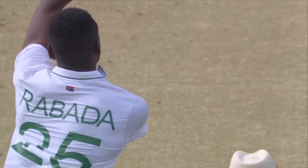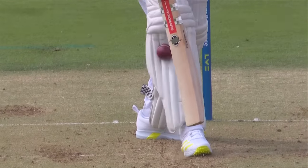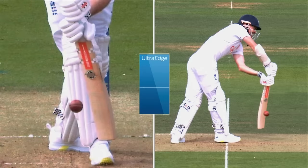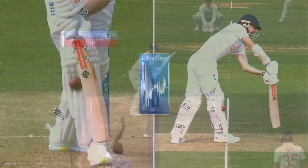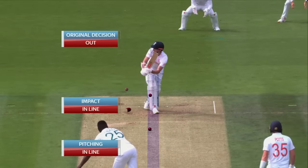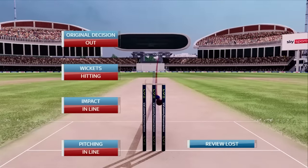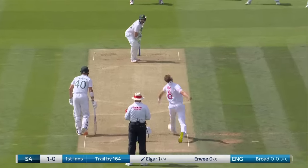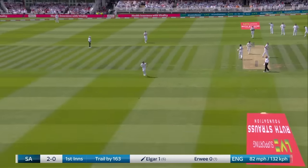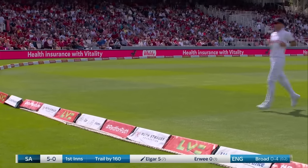DRS in operation — no bat involved, flat line through to the pad. Ball tracking: pitching in line, impact in line, wicket hitting. You can stay with the original decision of out. That's a lovely drive — if you're hitting it straight through mid-on as a left-hander, you are in the game. You're in business, you're in good shape.